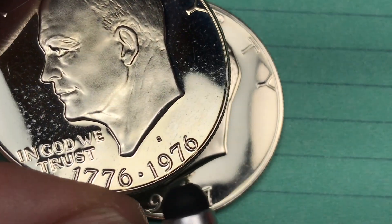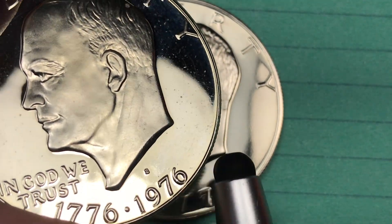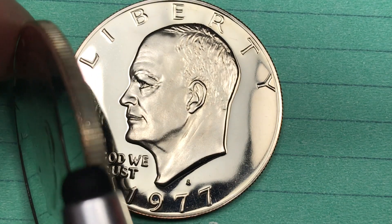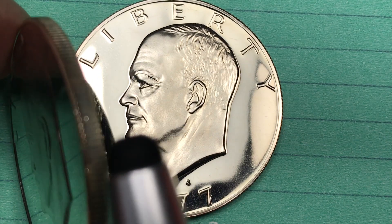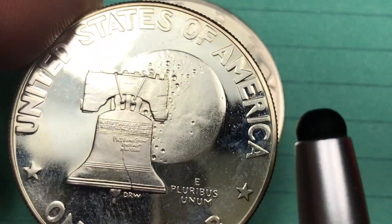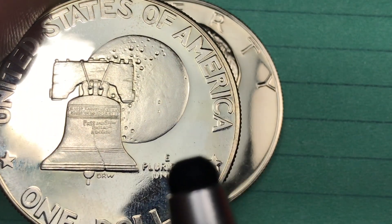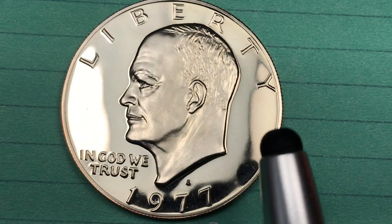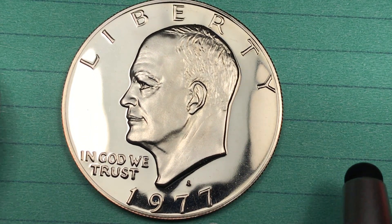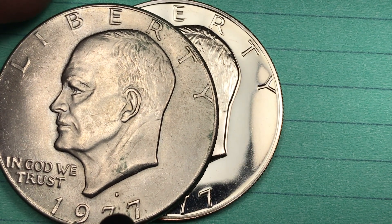Here's a 1976 Eisenhower — you can tell it's the Bicentennial Eisenhower, 1776 to 1976. You tip it up on its edge and you see that it's silver, 40% silver. The 1976 one had a different back than all the other Eisenhowers — it had the Liberty Bell in front of the moon. So this planchet was sent to Denver and they made some 1977 Denver coins that were 40% silver.